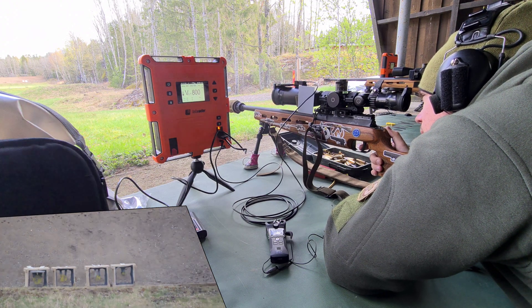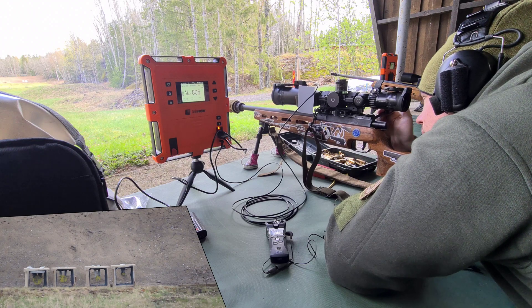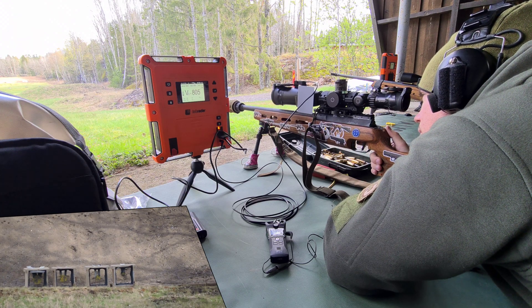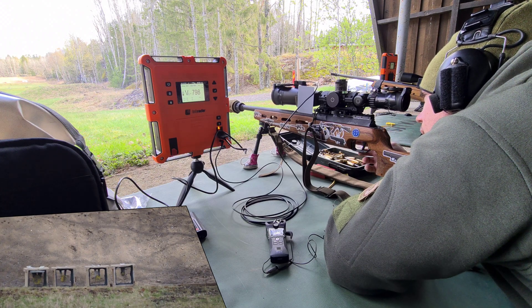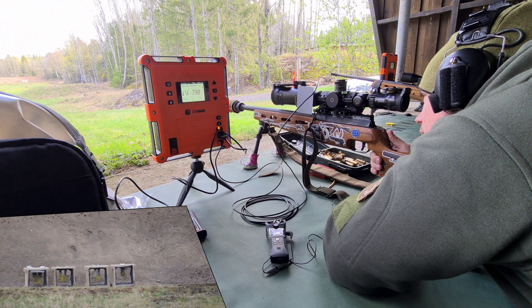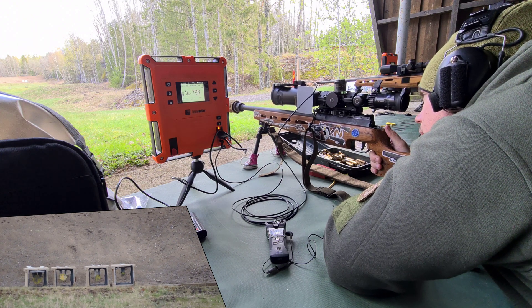Trying the second from the left. Just top right corner — catch that one as well. This is working super fine. It's a bit high and right. Let's try the second one from the right. Second one from the right.